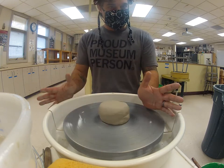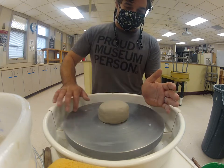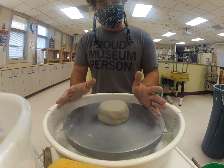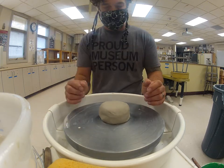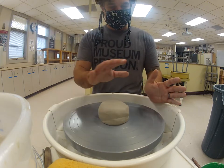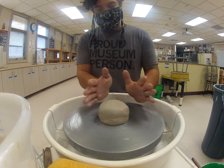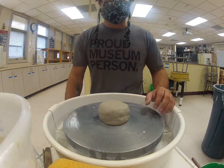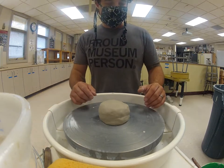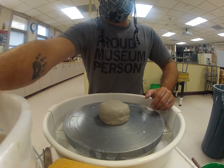If you're right-handed — I'm right-handed — I throw counterclockwise. Lefties go clockwise. Center with your right hand; I know it's a little counterintuitive, but everyone is finding the direction that works for them. So, beginning throwing.